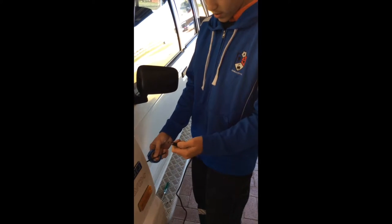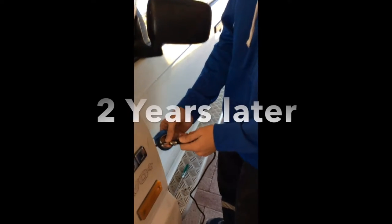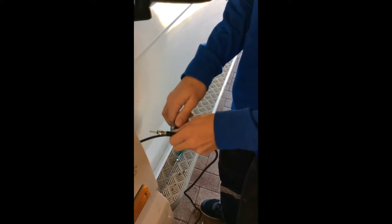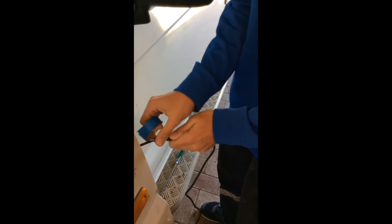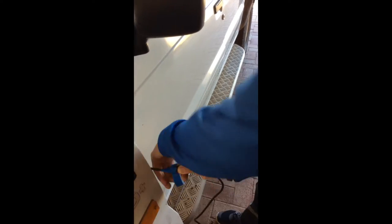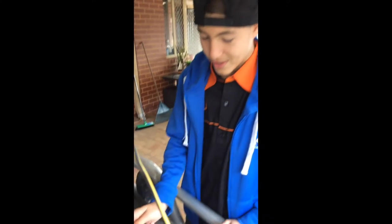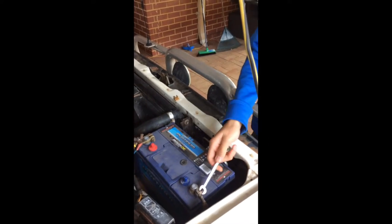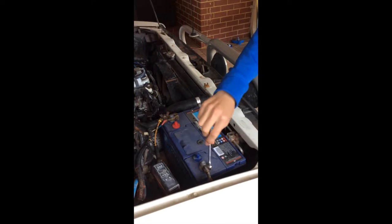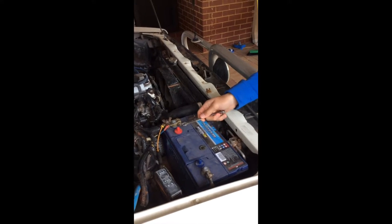Here we're taping the new antenna wire alongside the old one so that when we pull the old one through, the new antenna wire will be routed the same way. We're then going to disconnect the battery because we don't want any unexpected arcing or to blow any fuses, so we're just going to undo both terminals.